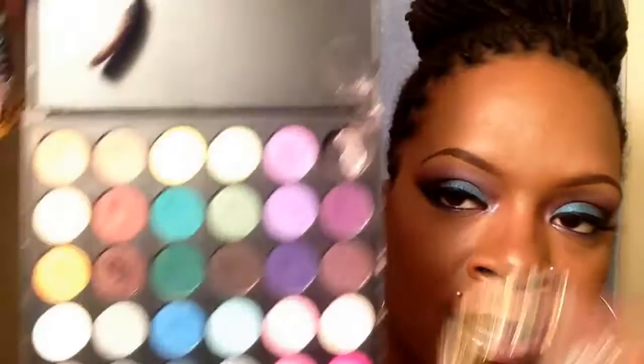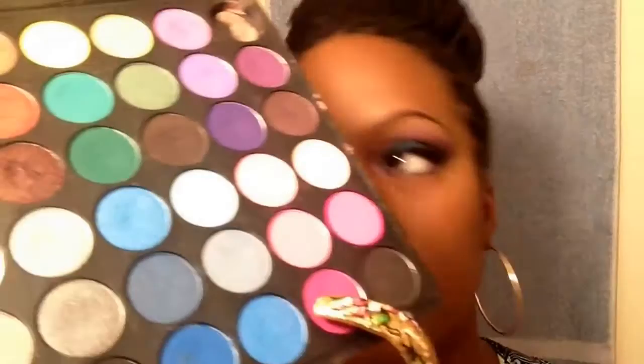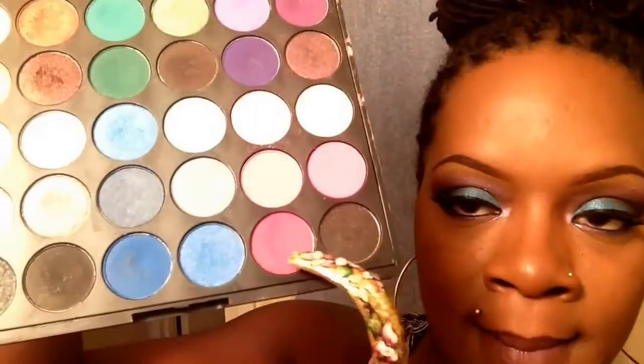Next I used a couple of colors out of my Coastal Scents Smokey Palette. I used this lighter purple and this darker purple together towards the outer crease, and worked that up into the transition color. Then I smoked it out with a purple by Jordana — it's a loose high definition maintenance color in number 21, which is purple. That purple was darker; I just wanted to smoke the look out a little bit.